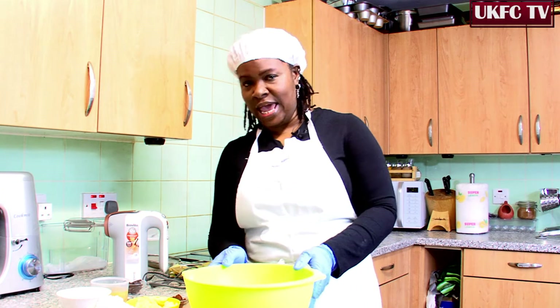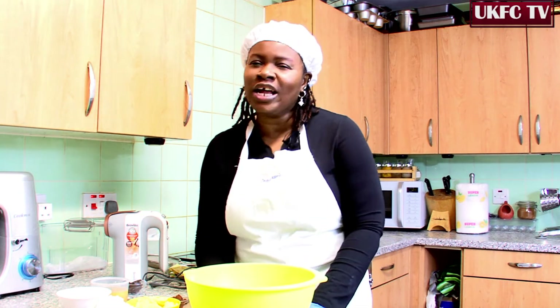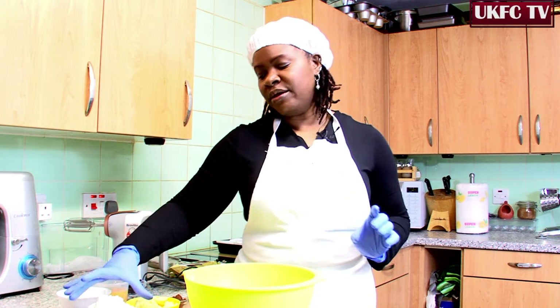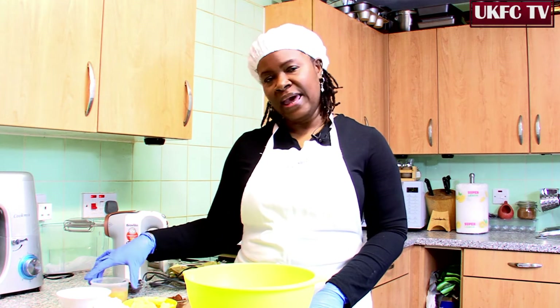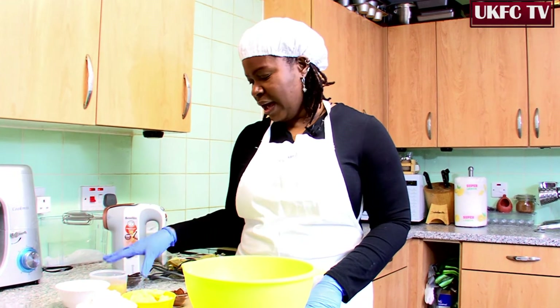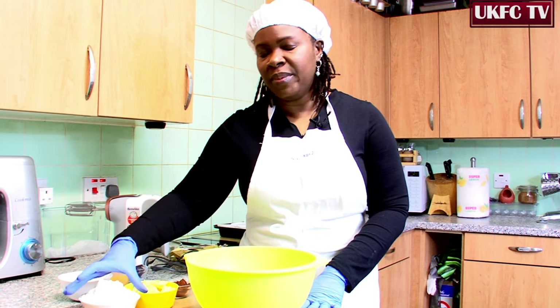What we'll be doing today is we'll be making cupcakes with chocolate centered, so we'll be having a little bit of chocolate in the middle. Here I have flour, butter, eggs, sugar, cocoa powder, and those chocolates that we'll be putting in the middle.